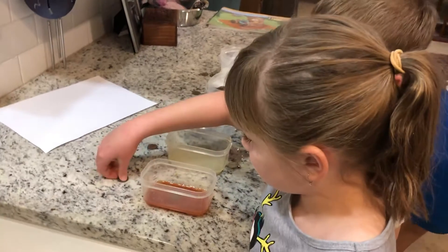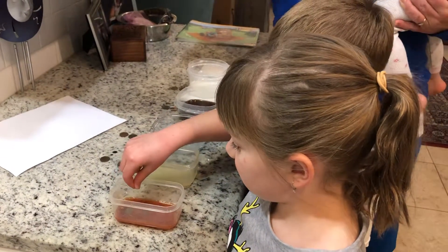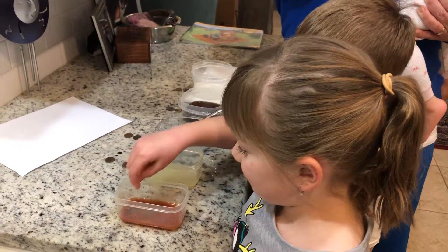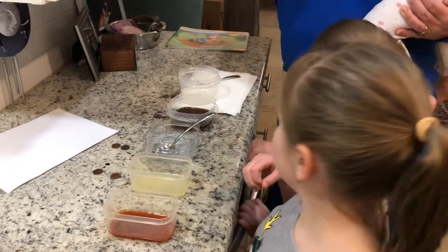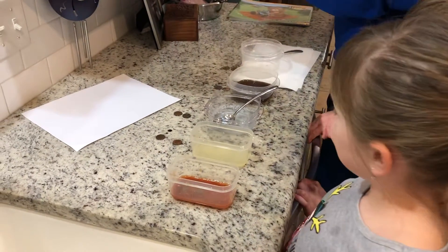We're going to put those in at the same time. But then we have to scrub one. Brush your teeth. You're going to brush your teeth. No, we're about to use that for a project, people. That's part of our project materials.